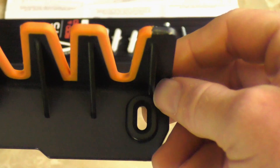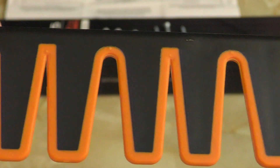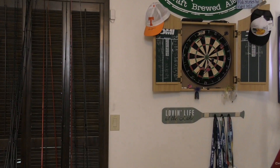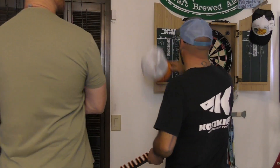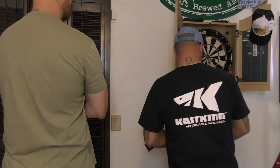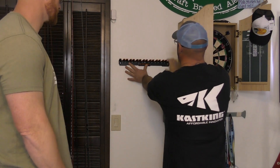The CastKing V15 fishing pole rod rack is a simple installation. With only three mounting holes and the included hardware, this is a snap to install and virtually anyone of any skill level can achieve this installation. Let's get into that install now.